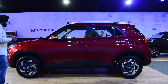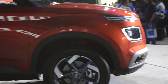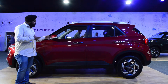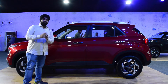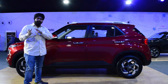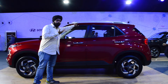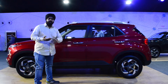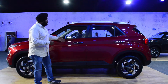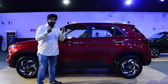This is Hyundai's side profile. As you can see, there are some elements visible. There are wrap-around elements, which is a good feature. You can see the OVRM with a LED blinker, also known as a turn indicator. The body line is straight, not curvy - you can see the creases. There are also dual-toned roof options, and the shoulder line is very sharp, giving it a muscular SUV appearance.